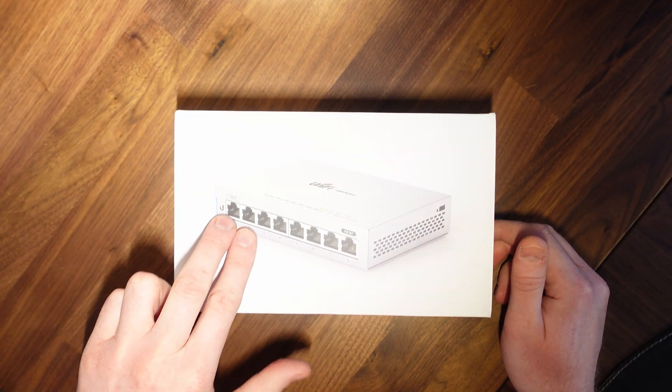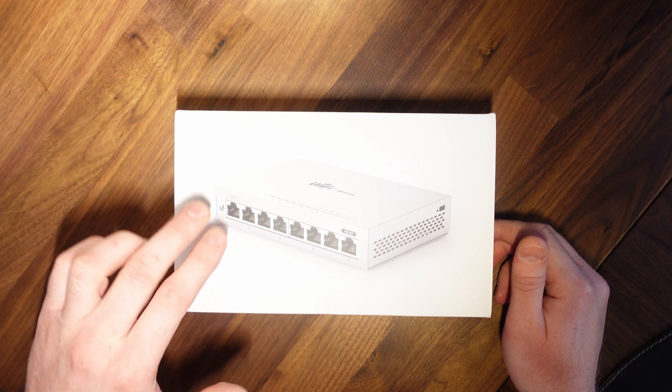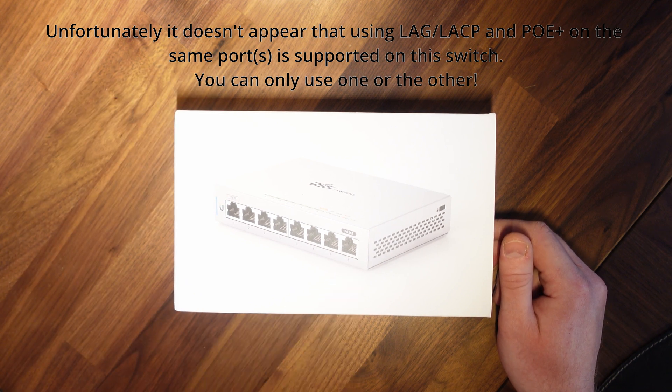I'm intending to mount this in my loft space, hoping to have two Cat6 cables coming in, set up in a LAG configuration — the first one also configured with PoE and passing that through to the device.